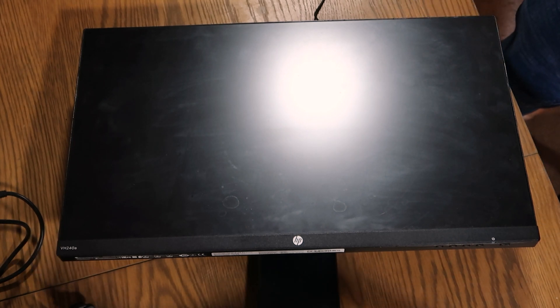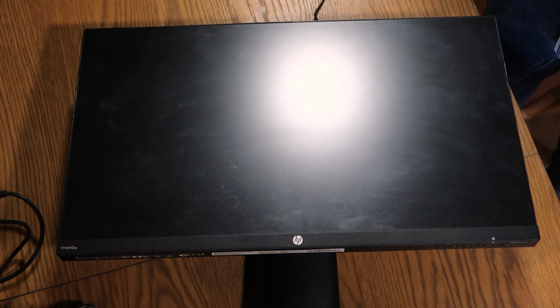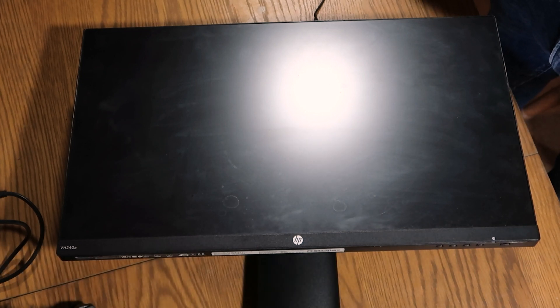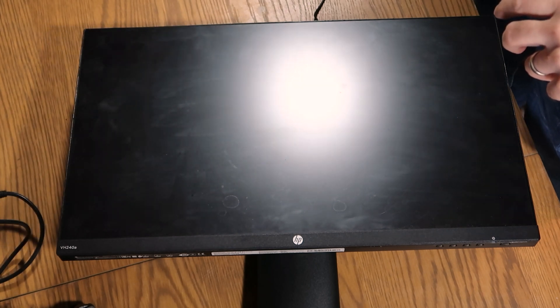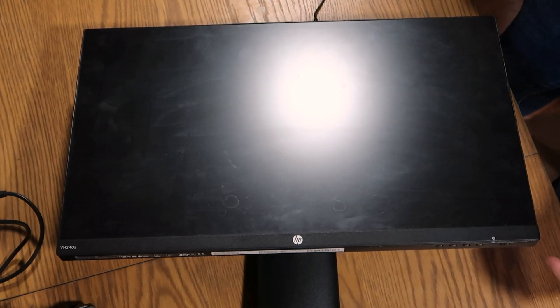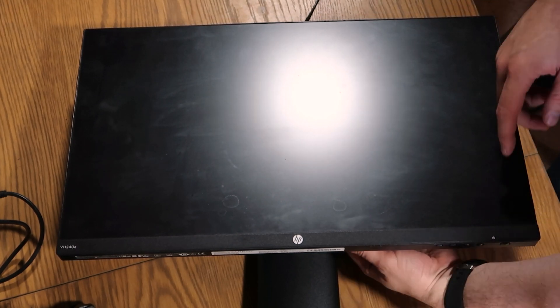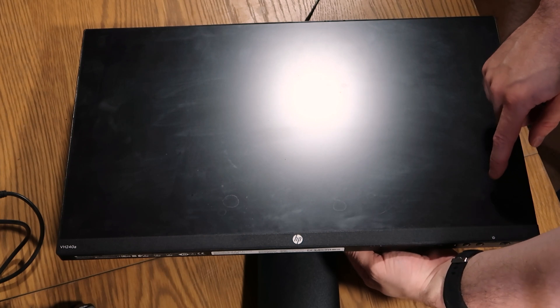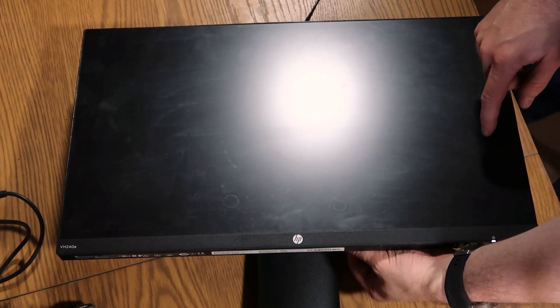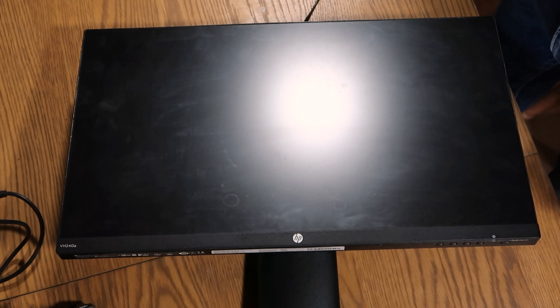It is in a bit of a weird state in that it doesn't like to power on properly. It has an issue where unless the power lead is at the right position, there's no power to it. At the moment I've got the power brick plugged in, but if I wiggle the cable, the light does and doesn't come on. On the back there is a very loose connection, and that's what I'm going to be repairing today.